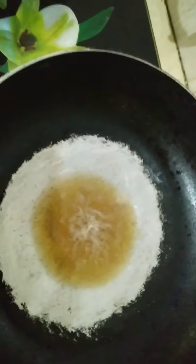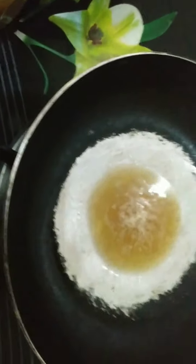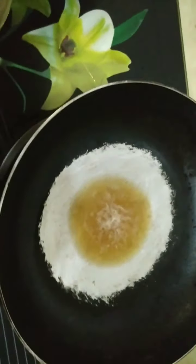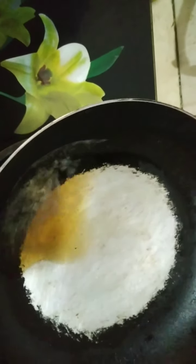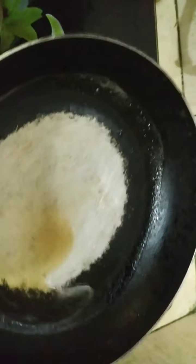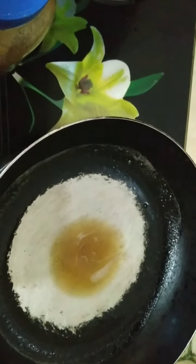We have to mix it up. We have a lot of water in our water. We have a lot of water and we can mix it up. So it's very good.